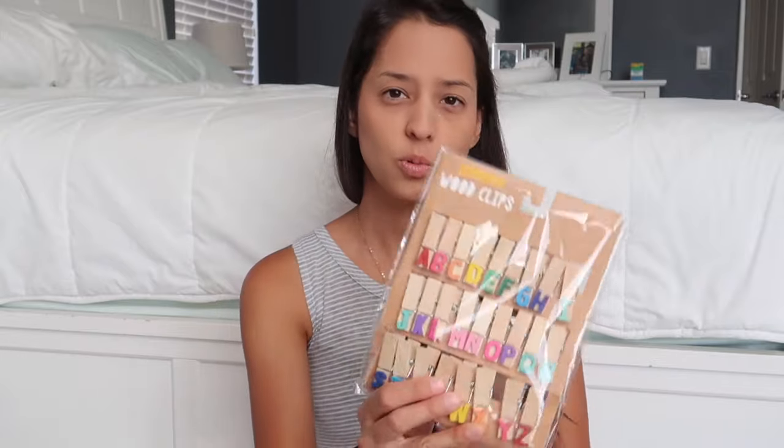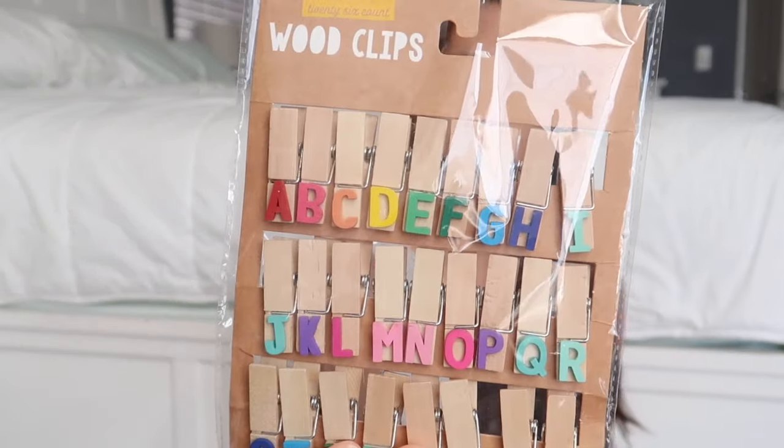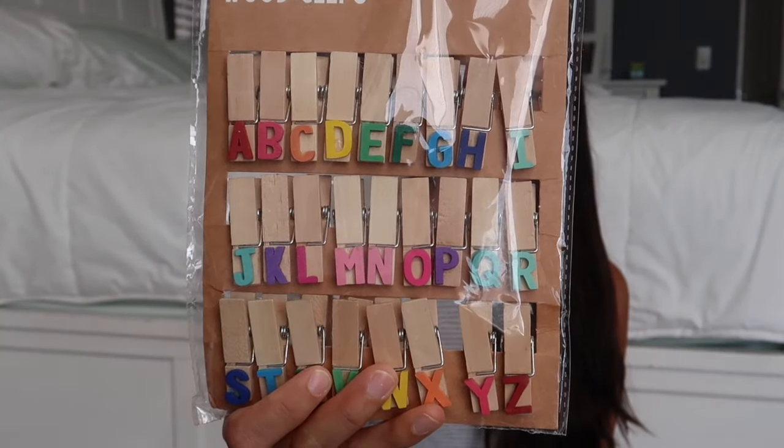I picked up these wood clips — they're alphabet wood clips. These are for my preschooler. They also have these fun shape magnets: a square, a heart, a hexagon, a star, a triangle, and a circle. There's a bunch of shapes, so we will be using those to learn more of our shapes, or learn matching since there's two of each, and the colors and all that. Those will be fun for my preschooler.